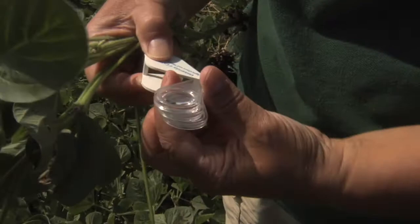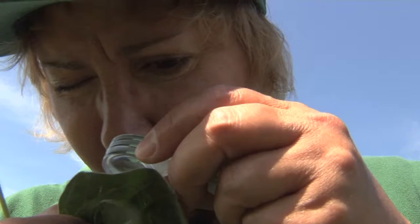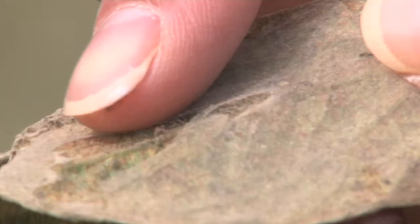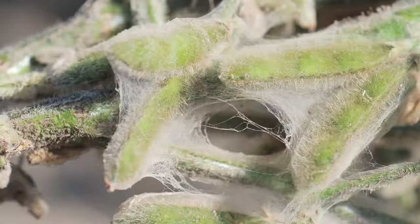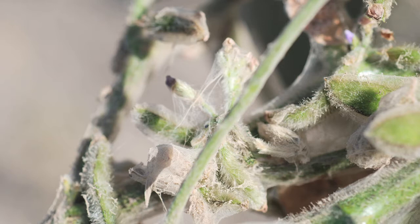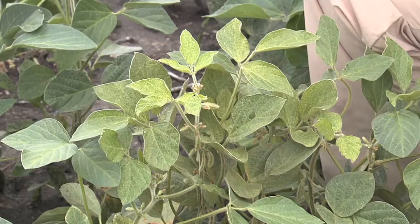Looking at the underside of the leaves, you can look for the tiny mites using a hand lens, and then you can see if the mites are present. You can also look for the webbing — just like the name spider implies, they web. They use the web for dispersing in a field; they'll move up to the top of the plant and then balloon from plant to plant on the silk strands.